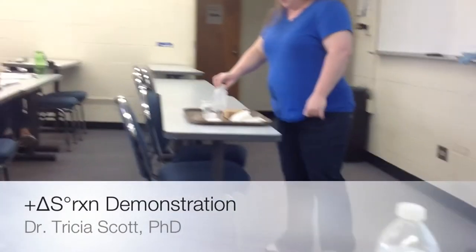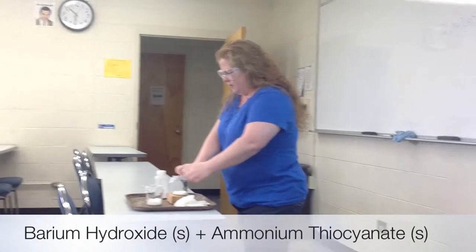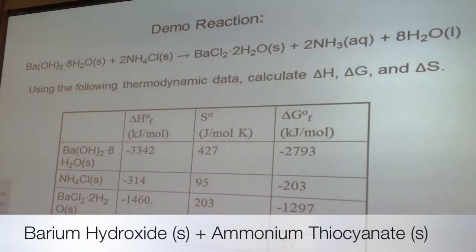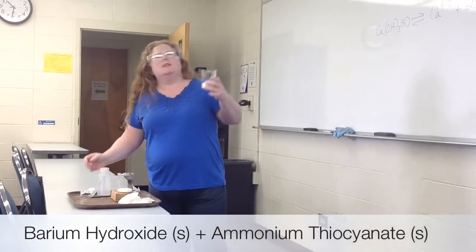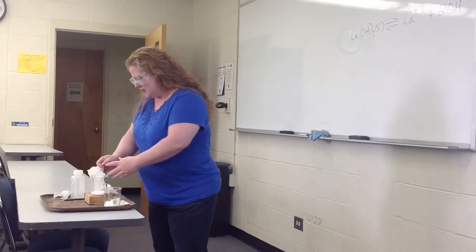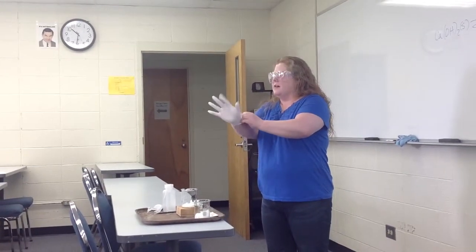I have a beaker here with some barium hydroxide, which is one of the reactants. And I've got another beaker that actually contains some ammonium thiocyanate. We didn't have any ammonium chloride available today, so I had to make a substitution. But this reaction does work in much the same way.